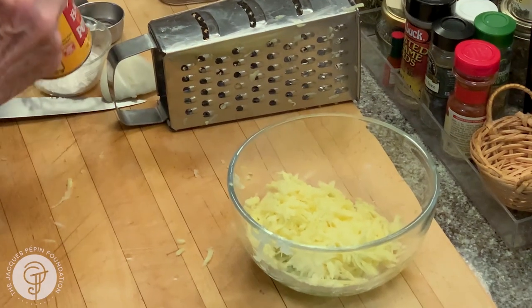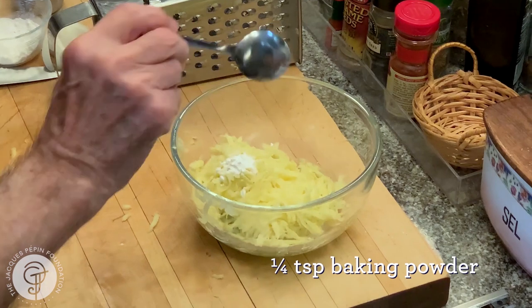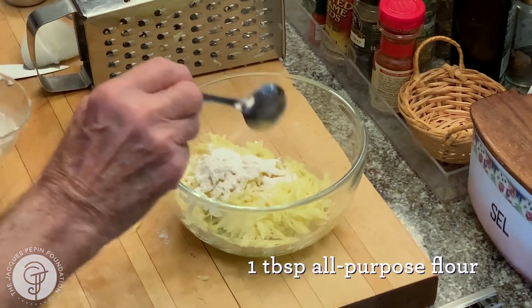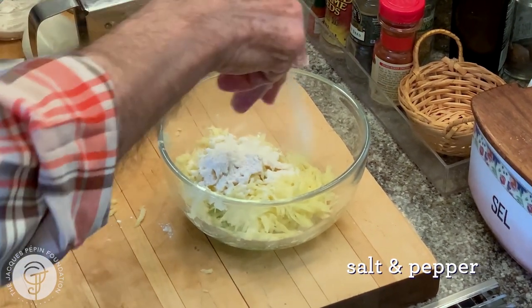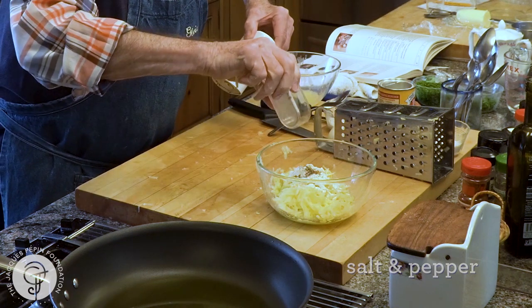Then I need maybe a quarter of a teaspoon of baking powder, and maybe a tablespoon of flour. A dash of salt, some pepper in it. And that's it.